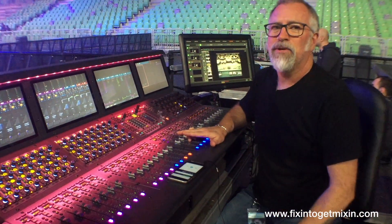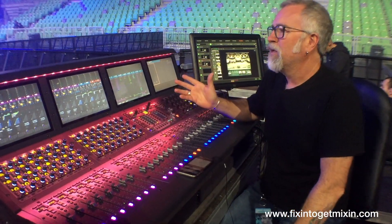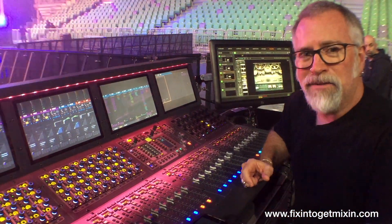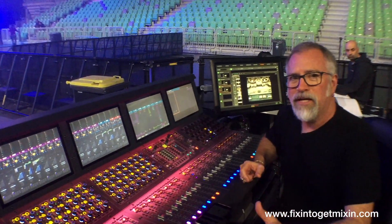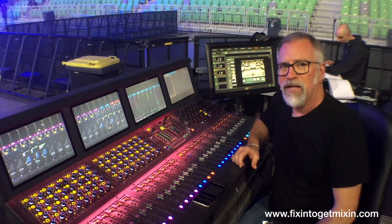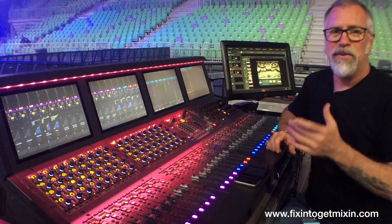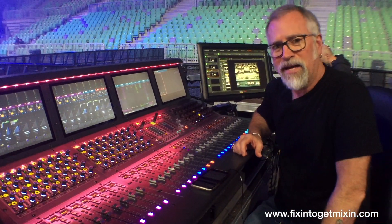But the really cool thing when you're working with VCAs — and this is something you should always do — assign your entire band to a VCA. Exclude the lead vocal, just all your instruments. That's a great way to allow you to turn the band up or down depending on how the lead singer is performing that night.